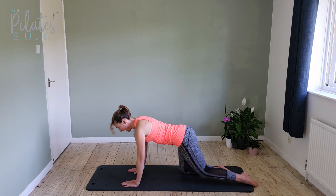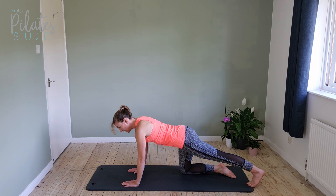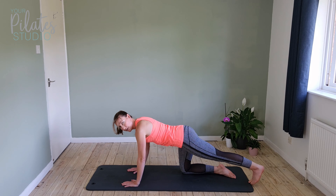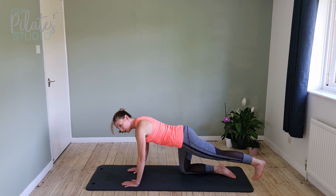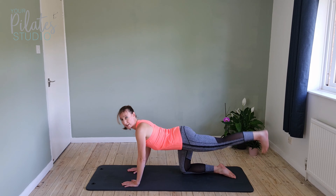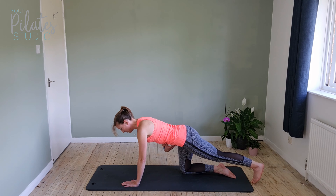Then we're going to extend the right leg out behind — tuck the toes, pull them back towards you. Now we're going to squeeze that right buttock and get the leg up, lifting it up and tapping it down. Make sure that you're squeezing your right buttock to get the leg up and down. There's no movement through the torso, and in particular you're not dropping the back to get the leg up — the back stays in that lovely position the whole time.